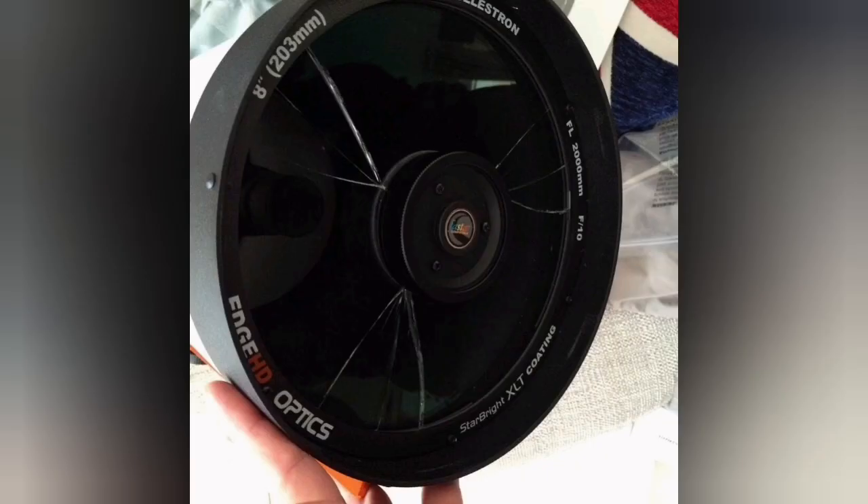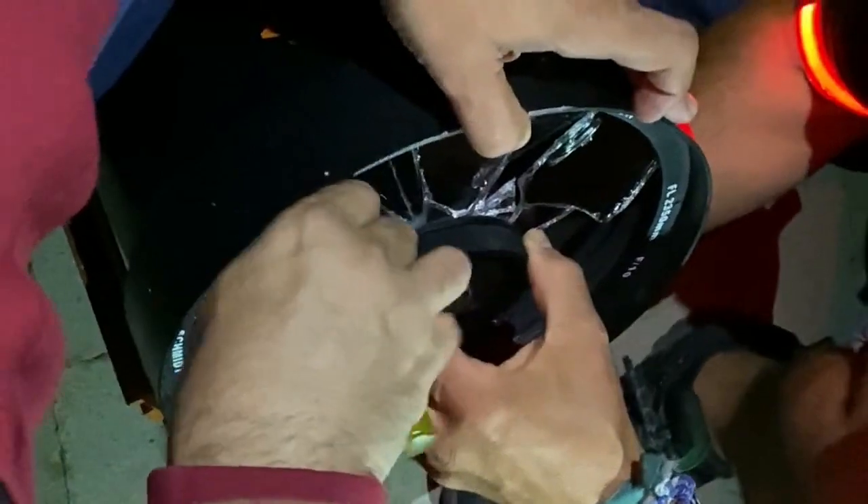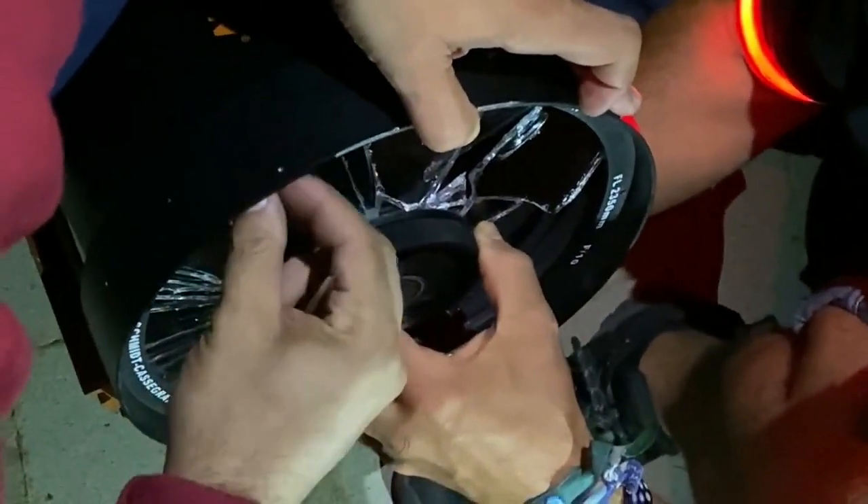Some of them can actually still be used, but you'll see a lot of diffraction spikes around the brighter stars. Hopefully that's something you'll remember: fasten the clamp first. As you can see, the dovetail was not even inside the clamp — that is what caused this.